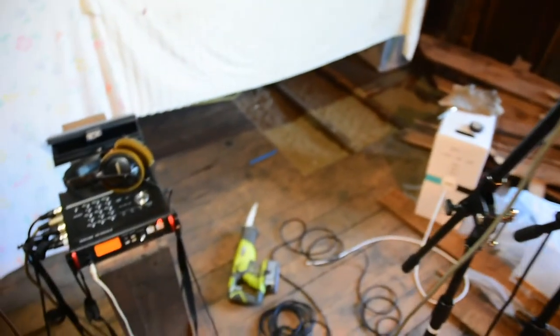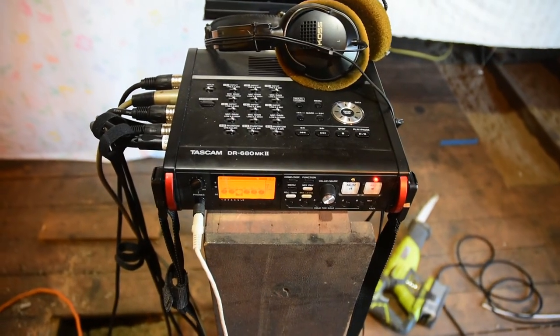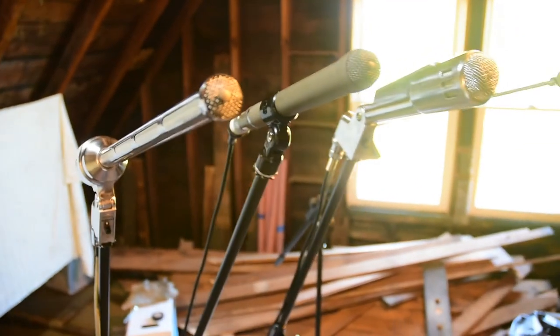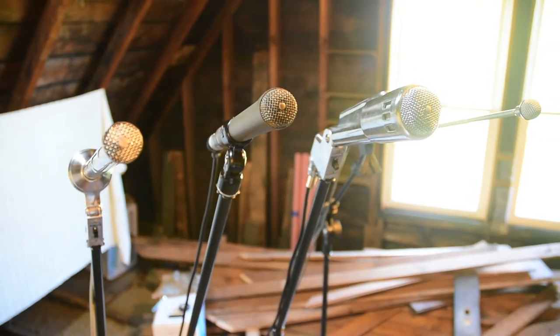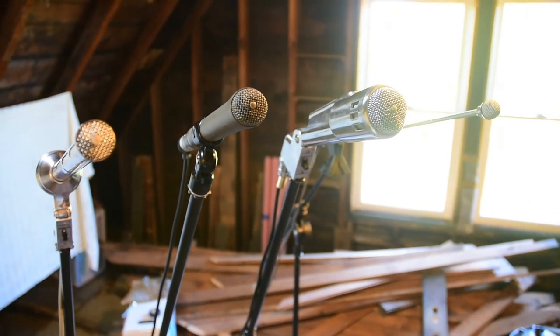All of this is being recorded on the Tascam DR680 Mark II. I've got everything leveled out pretty closely now, but I'll level it out in post so that the levels are all pretty even. I'm just gonna pause here a second and then put the camera on the tripod so we can test these mics out.